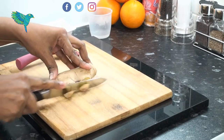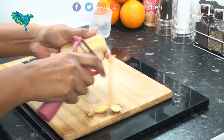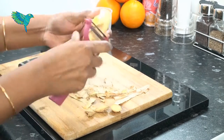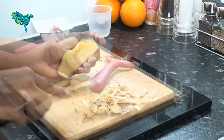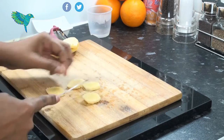Now prepare the ginger: remove any hard edges and peel off the skin using a peeler. Remove any odd spots. Cut the ginger into small pieces to make the grinding process easier.